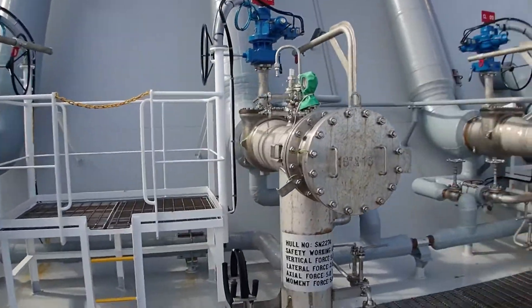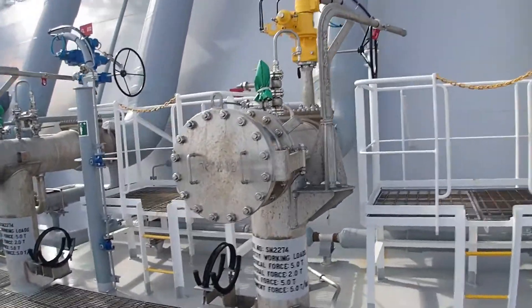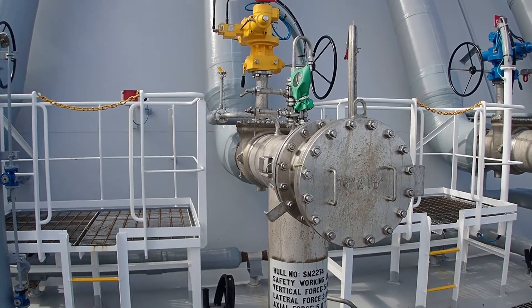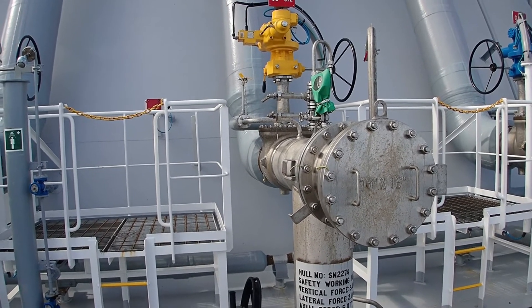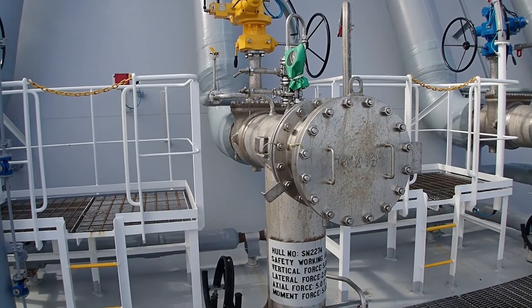Every arm has a specification, and this one here is the vapor. So when you load cargo, the cargo entering inside generates vapors. The vapors have to be pushed ashore, so this valve here needs to remain open in order to push the vapors ashore.